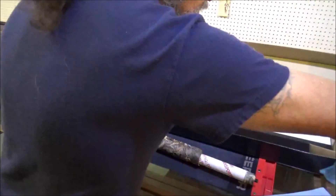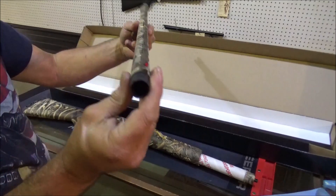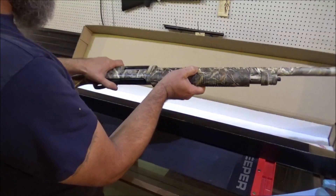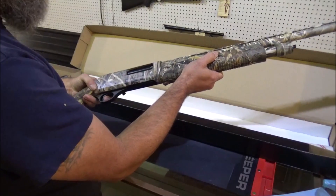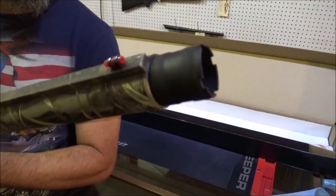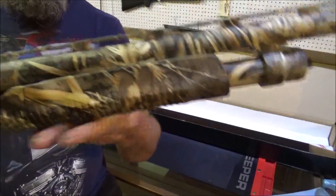Put some wicked camo on that thing, ain't it? Check that out. Love that fiber optic front sight — that is cool, that is awesome. It functions! Y'all get a really good look at this thing. You get all your different chokes you can put in it, there's that awesome front sight, great looking camo. Love the bridge barrel, and it is a pump style.